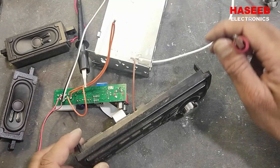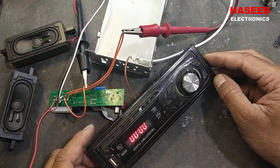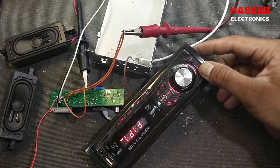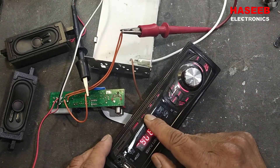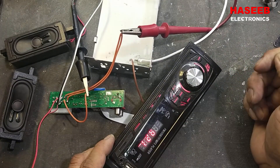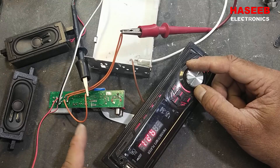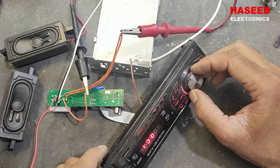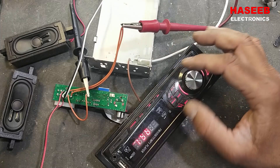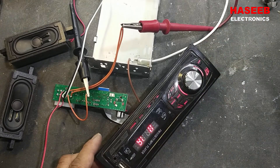After making all connections, we power on. It is powered on — the radio is working! So there was a problem with just these capacitors. It is working now.